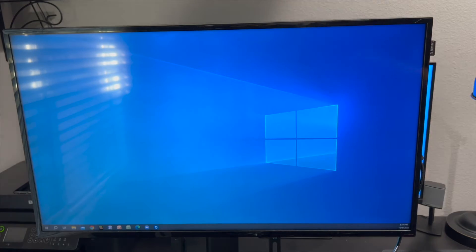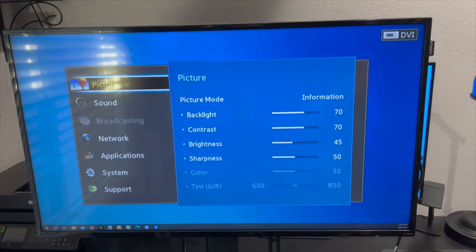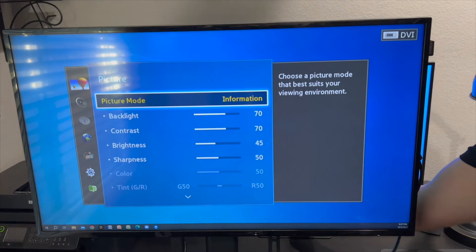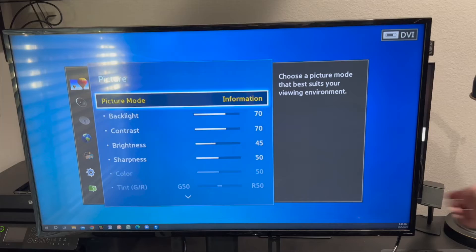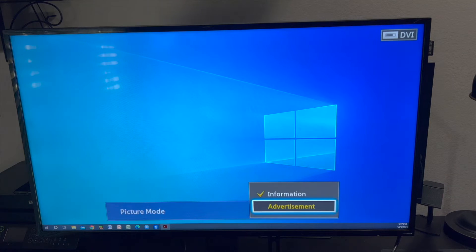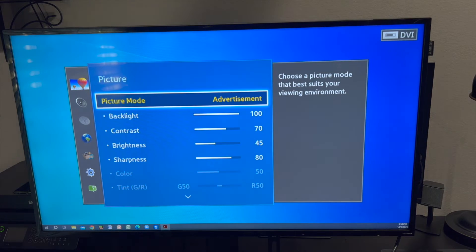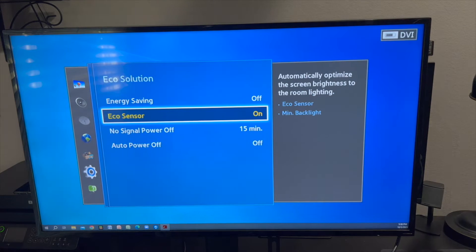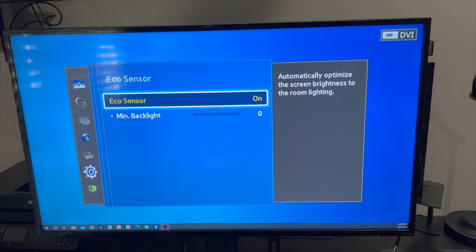The screen is kind of dark and doesn't match the business format I want. So I'll click Menu and adjust the picture mode. You can select Information or Advertisement — the advertisement mode looks so much better and clearer. You can also turn off the eco sensor. The eco sensor automatically adjusts the brightness to match the brightness of the room — so if the room is dark, the screen goes darker.